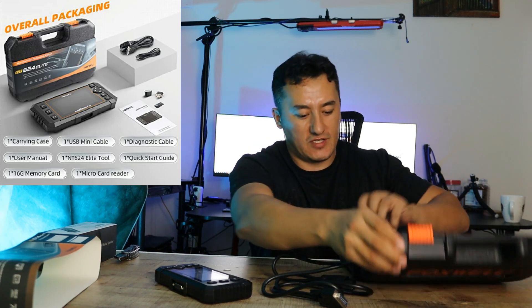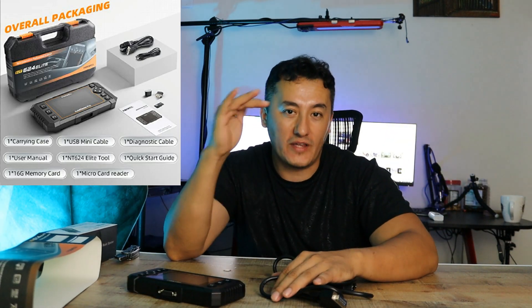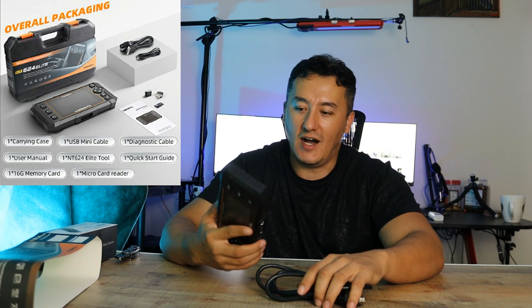We're gonna take it to the vehicle, connect it, and see what's inside. Before we do that, let me tell you about this product. Build quality, fit, and finish — it's really nice. This is solidly built. You can drop it, you can use it in your shop.